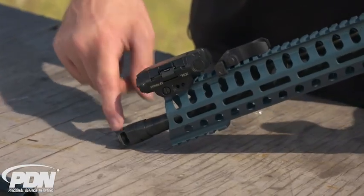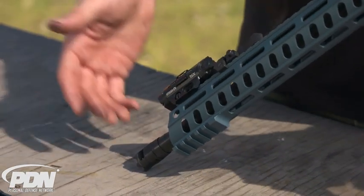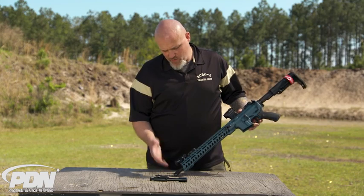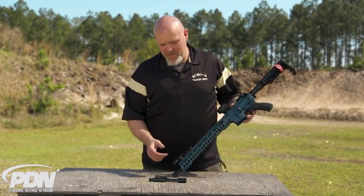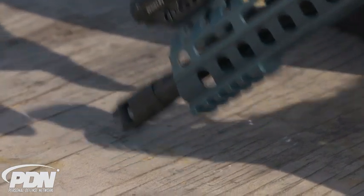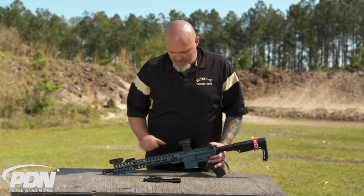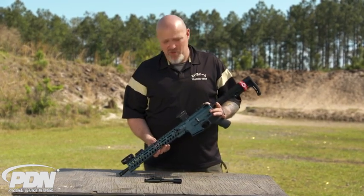Down here at the end of the gun, it comes with what they call their Micro B compensator muzzle device. When I first saw it I didn't think it was really going to aid that much in recoil management, but I was actually really surprised at how much it actually does work and do its job.